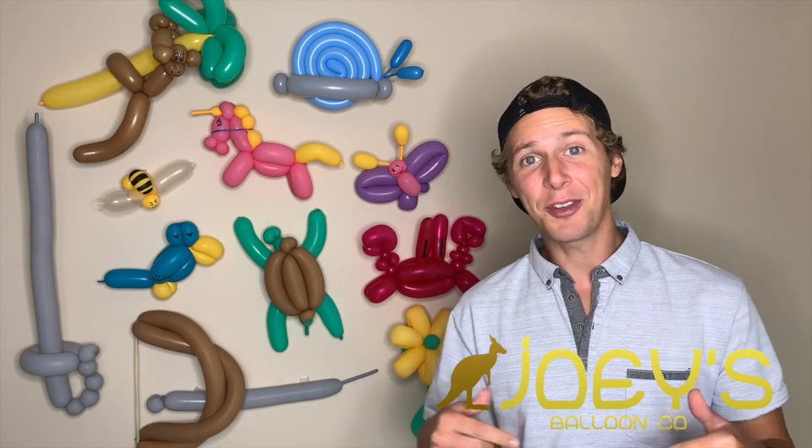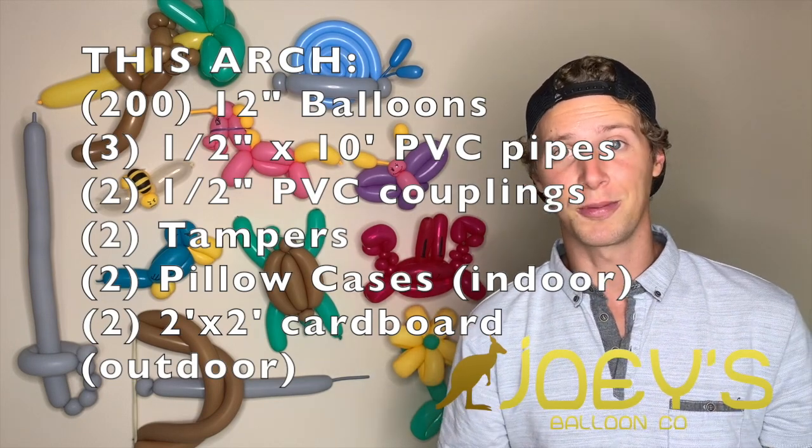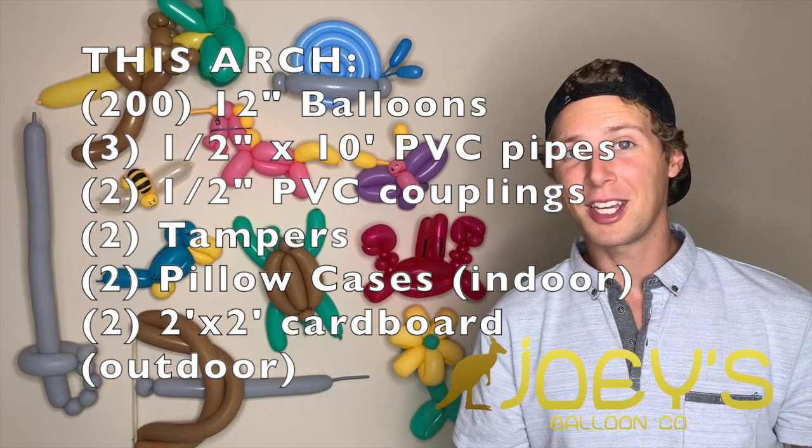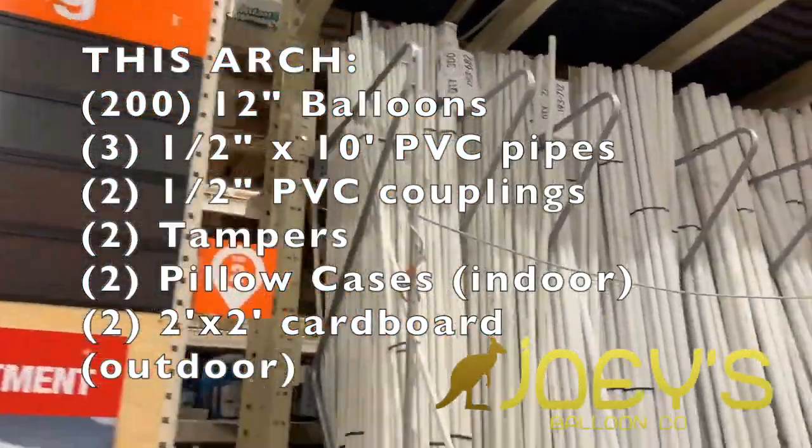Items that you're going to be needing specifically for this large arch: you're going to need 50 balloons in four different colors, so 200 balloons total. I usually like to pre-count my balloons out just so I don't have to count them while I'm inflating each one. Three PVC pipes that are half inch by 10 feet long.